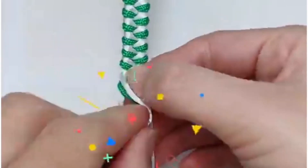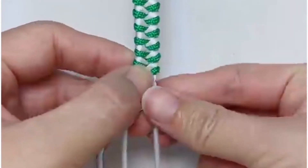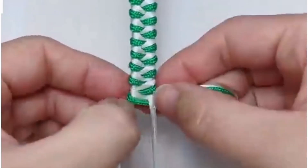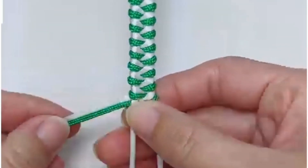Look at this beautiful design — let's make it. We are going to use two-color nylon thread here; we are using green and white. Put both threads in a zigzag way like this and you will get a beautiful design. Pull it tightly and look, it is done.